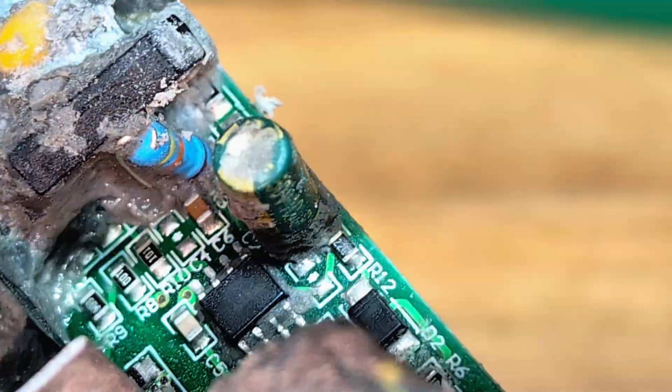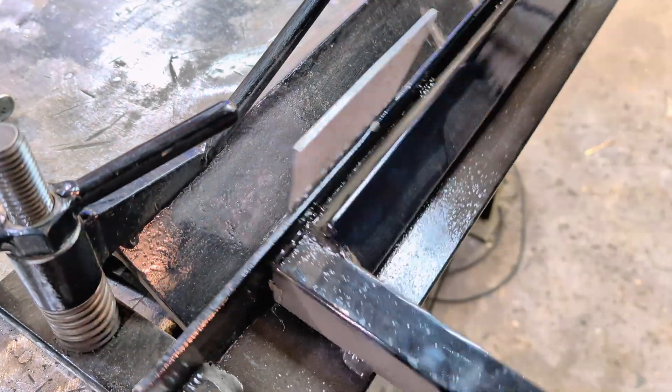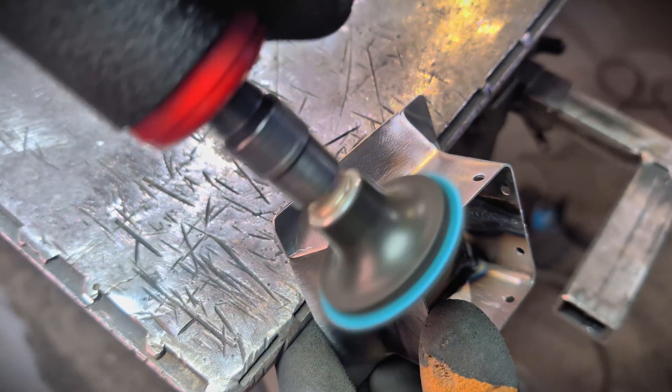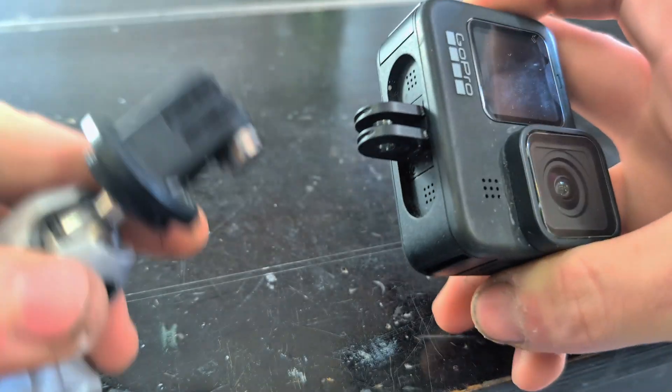Now it's time to take it further. In this episode, I'll solve the brightness control challenge and continue building the remaining parts of the softbox. So if you're curious to see how this project evolves, stay tuned — the most intricate work is still ahead.